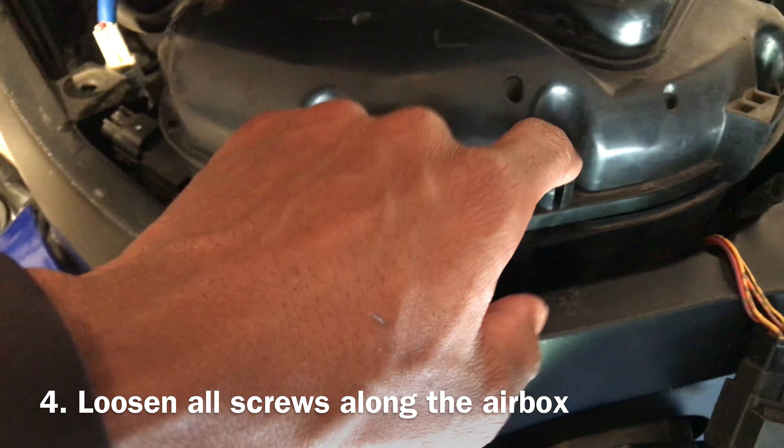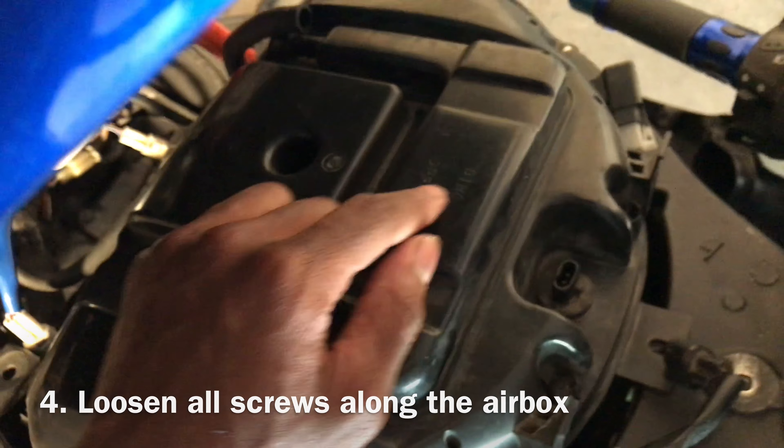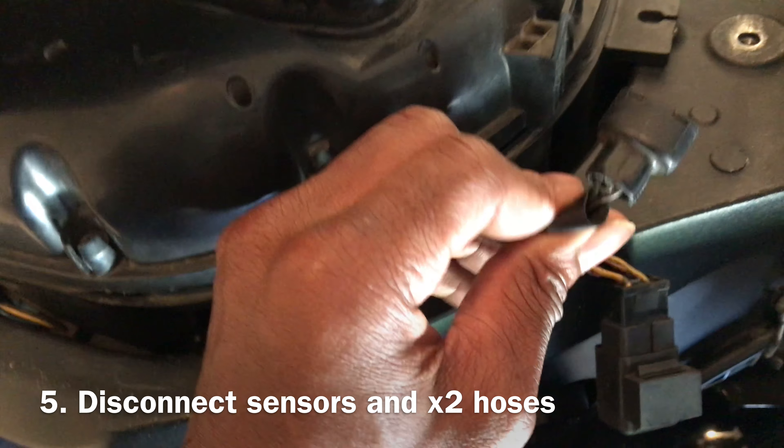Once you have the tank propped up, you've got your air box right here. There are screws that go along the outer side of it — you take those screws out, and of course you unplug some various connectors that you'll see around it. This tube right here comes out too.